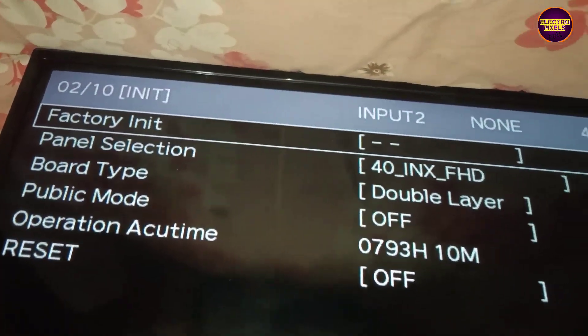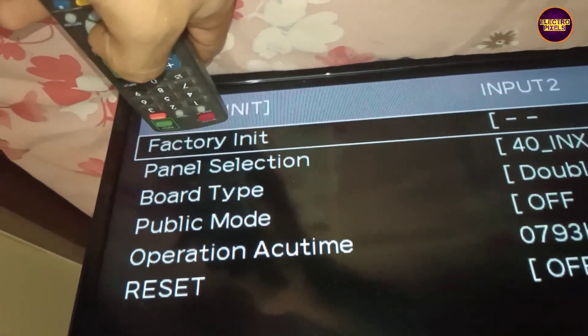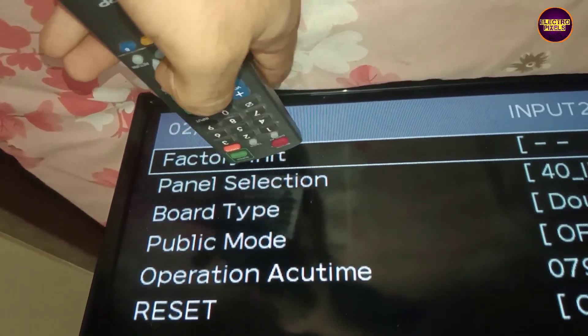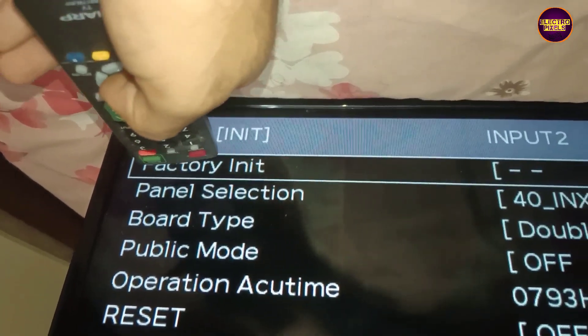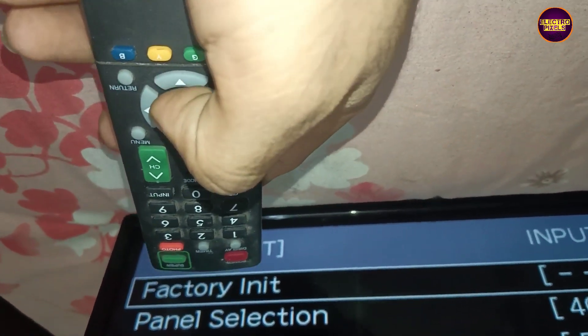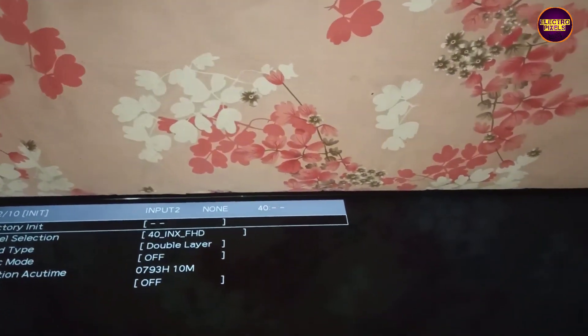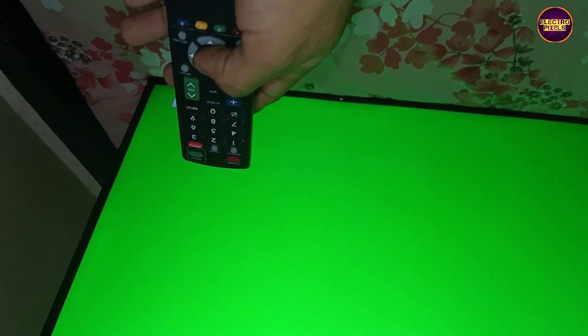Then go to page 2, select and press the factory init button, then press OK. Finally, you can see the result — the TV has started working normally.